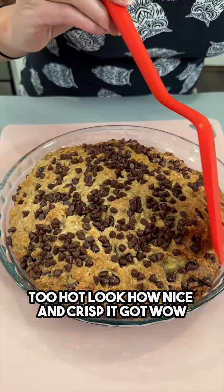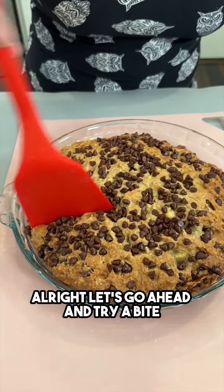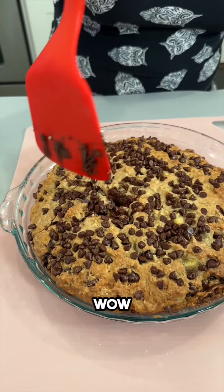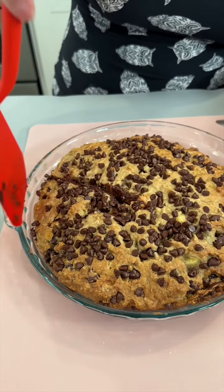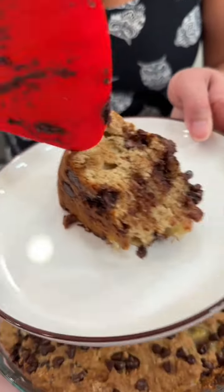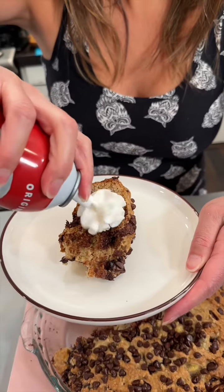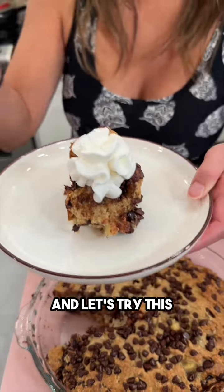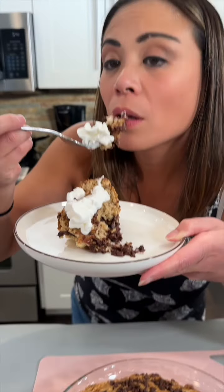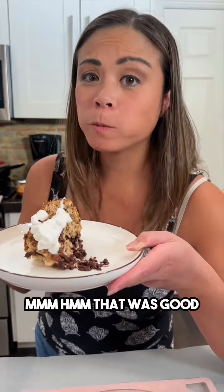Look how nice and crisp it got, and the chocolate chips are all nicely melted. Let's try a bite of our giant banana cookie. I'm going to top it off with a little dollop of whipped cream. Banana and chocolate are so good together — that was delicious!